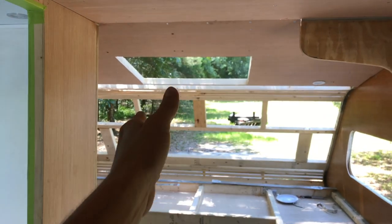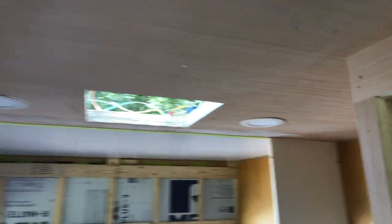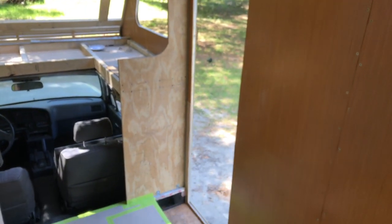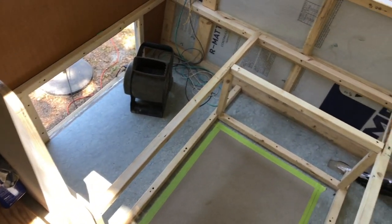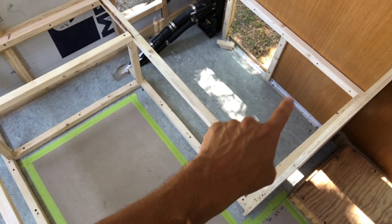To recap the lighting: four small LEDs in the bed area on their own dimmer switch; four LEDs in the bathroom on their own dimmer switch; and in the rear of the truck for main lighting we have four larger LEDs, with probably more in the front section with a switch near the entry so you can flip it on when you come in at night. Here's a shot of the rear dinette framing without the cushions - nice and simple - with storage, generator, fuel, propane, and batteries.